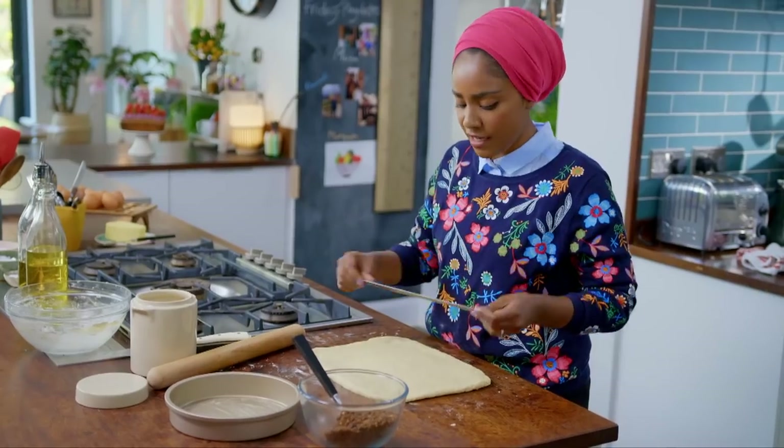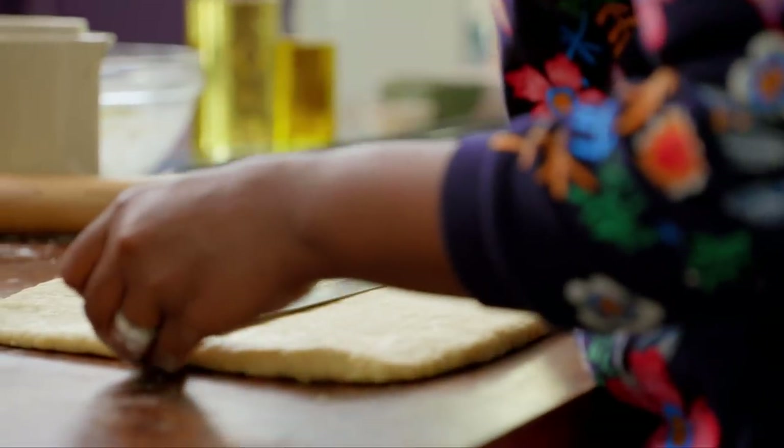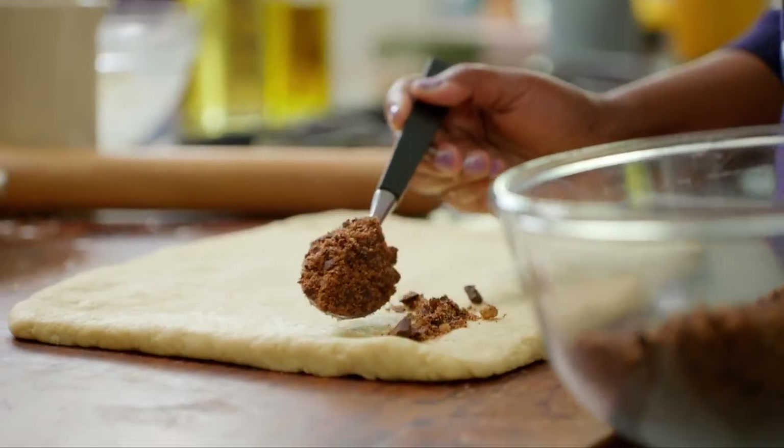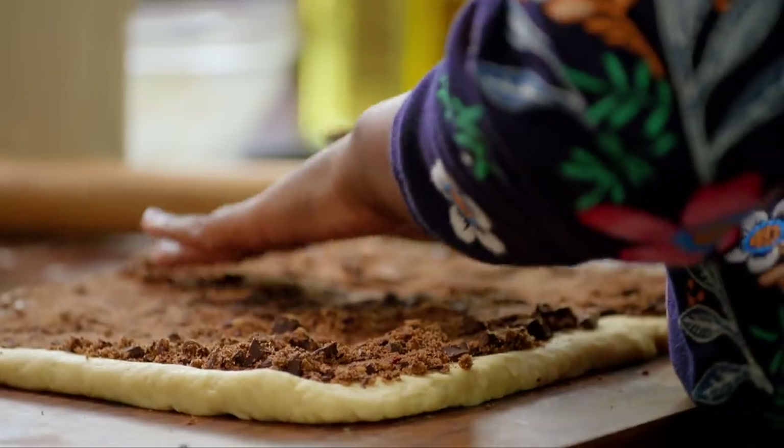Even though I like to freestyle occasionally, I think a ruler is an essential kit for anyone who's baking — and it also makes you feel good when you get it bang on. Spread the filling evenly across the dough, making sure to get all the way to the edges.